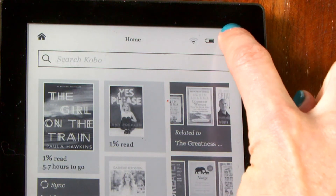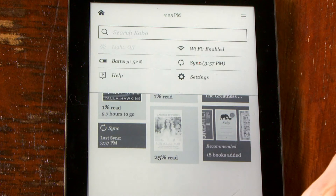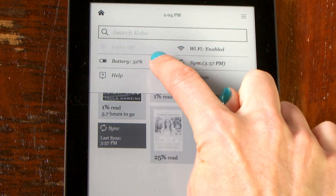As the battery life decreases, so will the black stripe. To see how much life you have left, tap the menu icon to see the percentage.